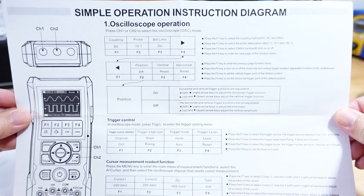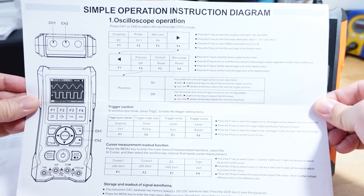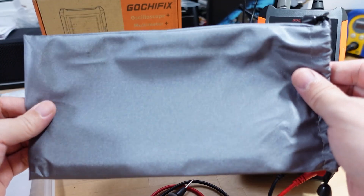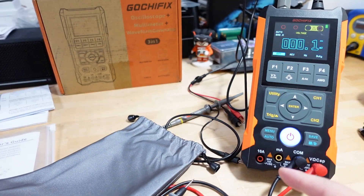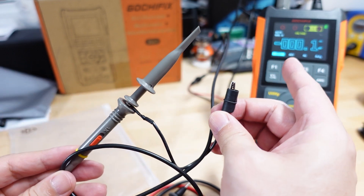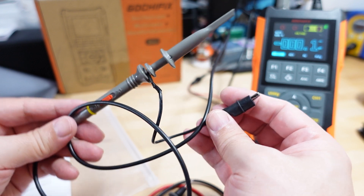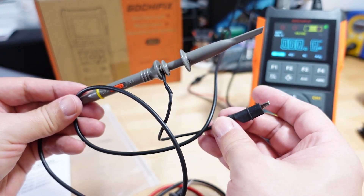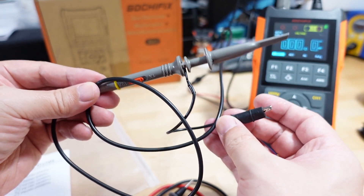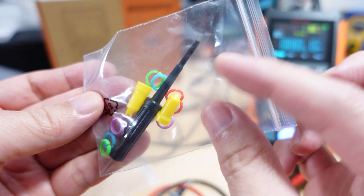The other side of the quick start guide covers oscilloscope operation, which I'll also demo in this video. It did come in a nice little carrying pouch, but it's just enough space for the meter itself — not any of the test probes. The unit included one oscilloscope probe. There are two channels on here but I can only demo one since only one probe is included. Extra probes are about $10 on Amazon.